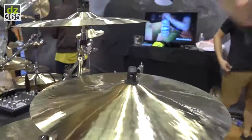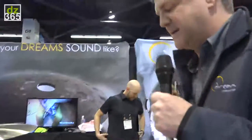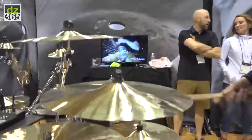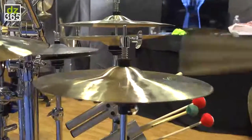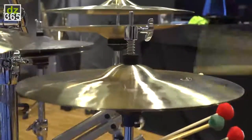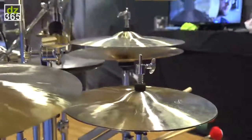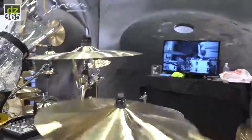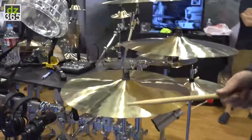This year we've added an 18 to that mix, allowing us to have a 3-piece, a 4-piece, and a 3-piece plus. Adding that, we have a 16, 18 crash, and a 20-inch crash ride.